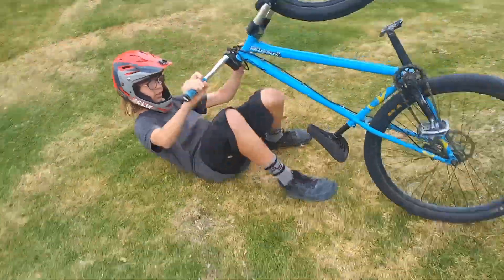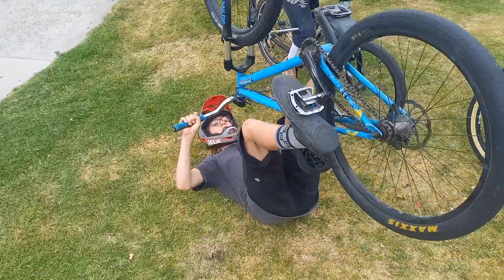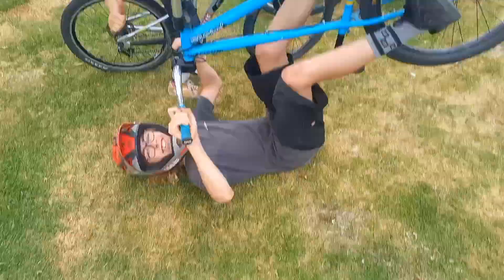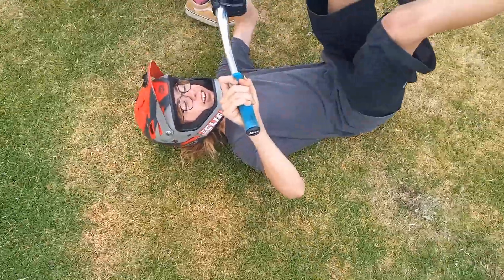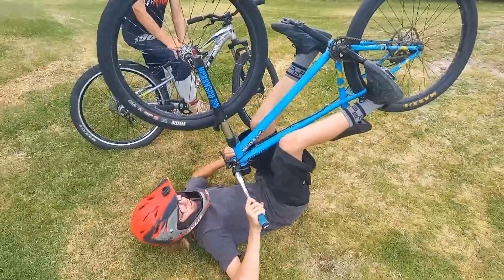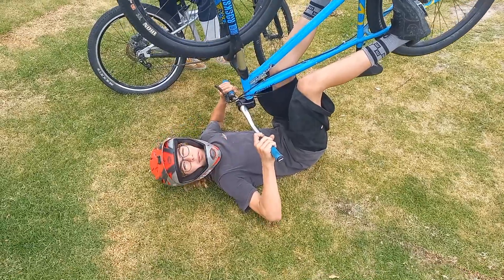Pretend you're in that jump position, then you tuck your bike in and throw your hands up. I recommend — it's recommended — to grip your frame just here with your knees, just like that.